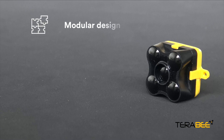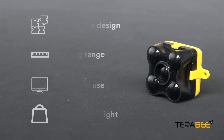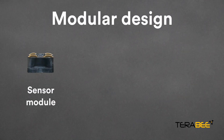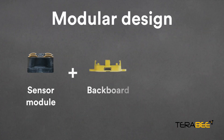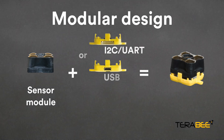The modular design, the long-range, ease of evaluation and the small and lightweight design make the Terraranger Evo outstanding. The sensor has a unique modular design: there is a black sensor module which sends and receives light, and a yellow backboard for power and communications. When you buy the sensor, you can choose I2C, UART or USB.